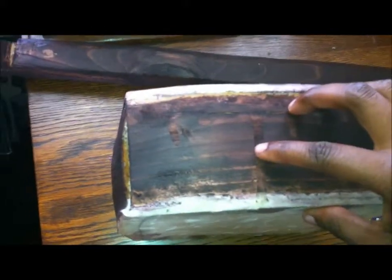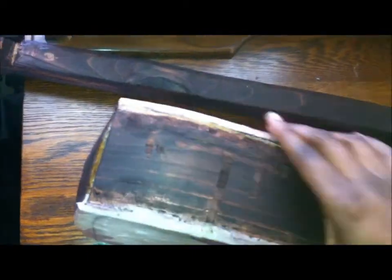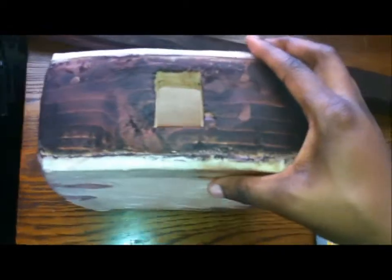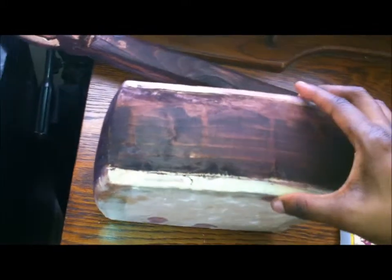What happened is the glue kind of ate away at the wood a bit, and it was kind of hard to get it off — hard to sand it down. Before I was using a power sander, but I don't have that anymore. It was a friend's, not mine. So this is how we're looking so far — I got a lot of wood stain on the skin of the dough.